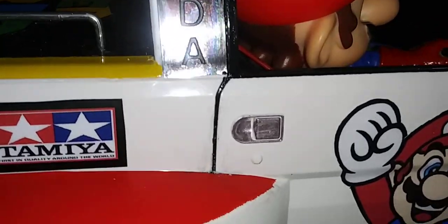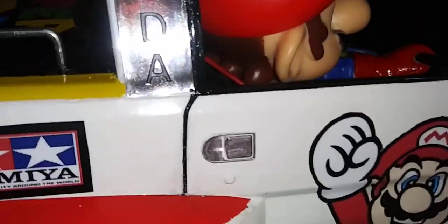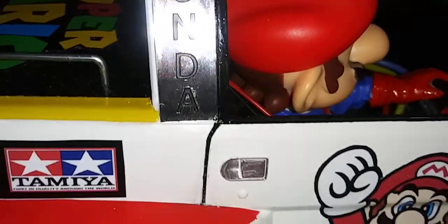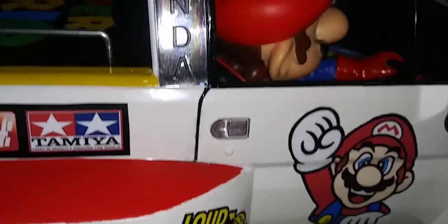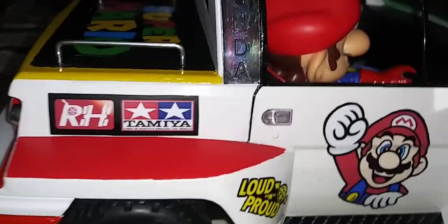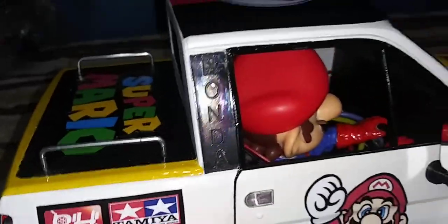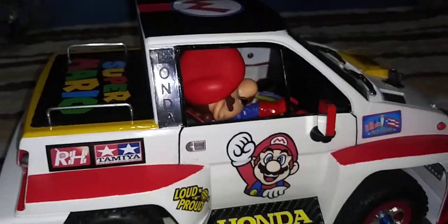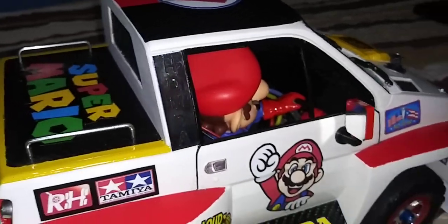Forgot to mention — I placed adhesive one-quarter inch lettering on both sides. It looks smushed up but it's really not; it's because of the glare. If I move the lens farther you can barely see the letters. I put 'Honda' right there — you can see it.